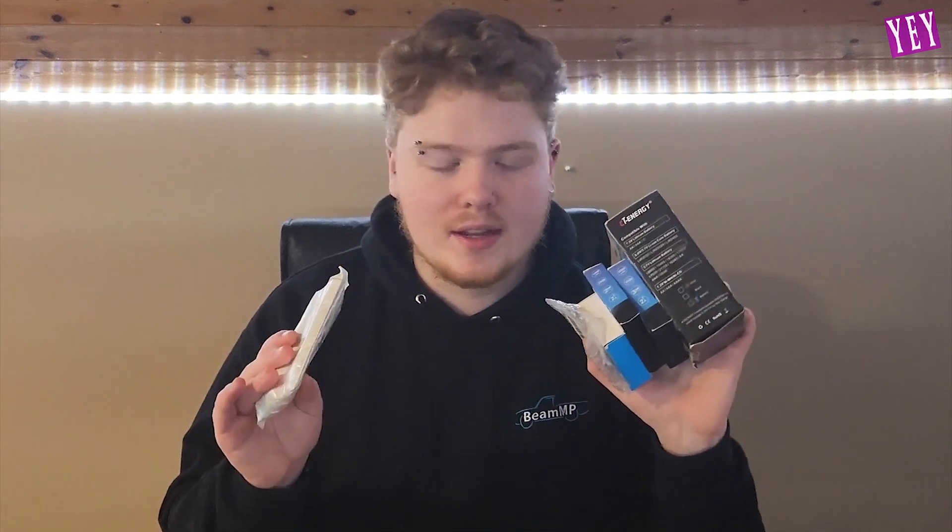We have got some different types of battery apparatus from CT Energy. Thank you very much for sponsoring this video — having used these products I'm quite intrigued. They have sent us basically two of everything. There's a second one of these which I have been trying out myself.